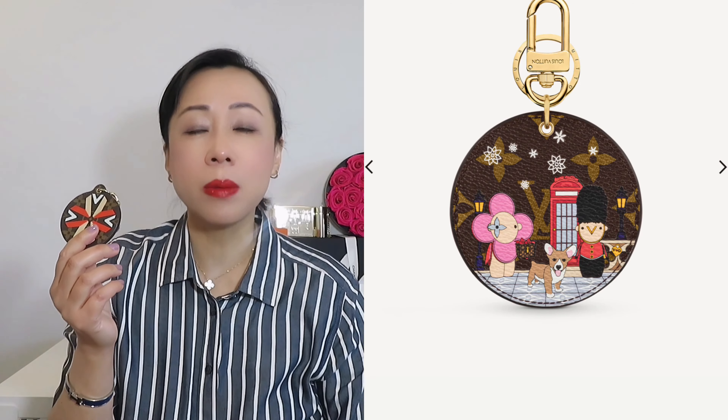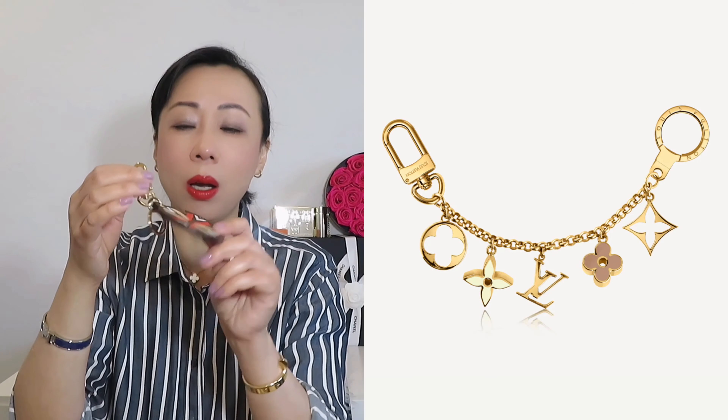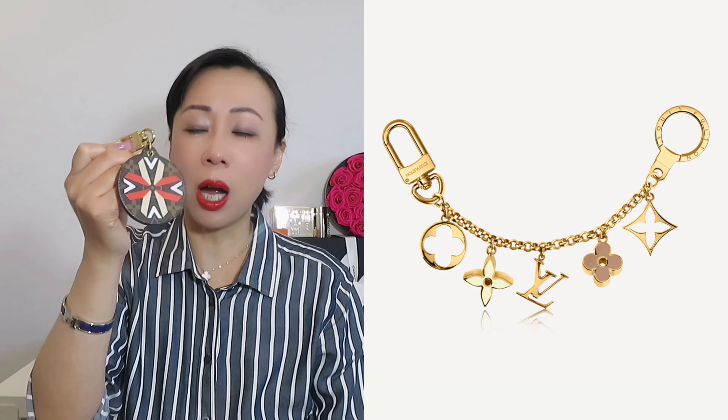Moving on, the next item is this bag charm. I have two pieces in my collection and this is my worst purchase. Louis Vuitton every year comes out with a Christmas animation collection and they always have a bag charm, and a lot of people go and purchase them. The worst part is that over the years the shape changes — it just bends. Rather than this, you can purchase a metal one which I feel is much better. The bag charm is not cheap, and for the cost per wear it's also not worth purchasing, so I won't recommend you buy this piece.